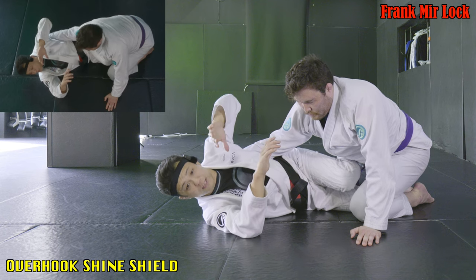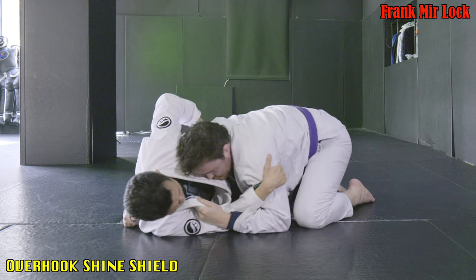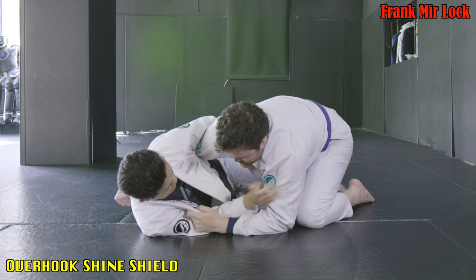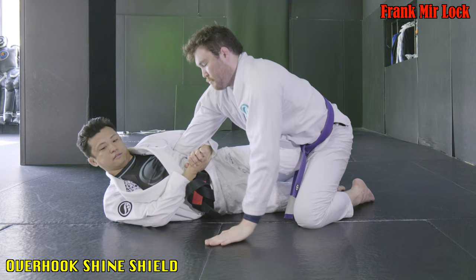So if your partner tries to pull out their arm while posturing up, I don't want you to miss this chance. On the other hand, if you escape from overhook, just be careful — you may have some issues with this one. Thank you guys for watching. If you like this video, please just hit the like button. Give us any comment down below, and don't forget to subscribe to the channel if you haven't done yet. Thank you guys, I'll catch you in the next video. Bye.